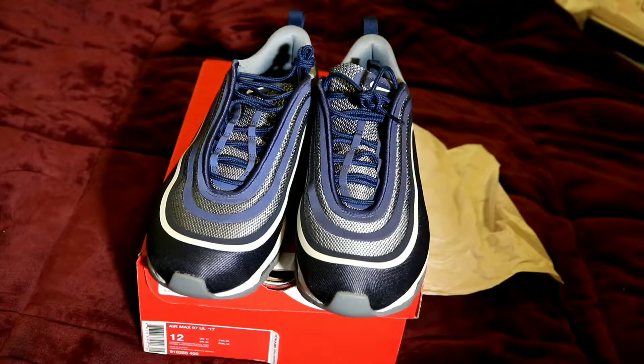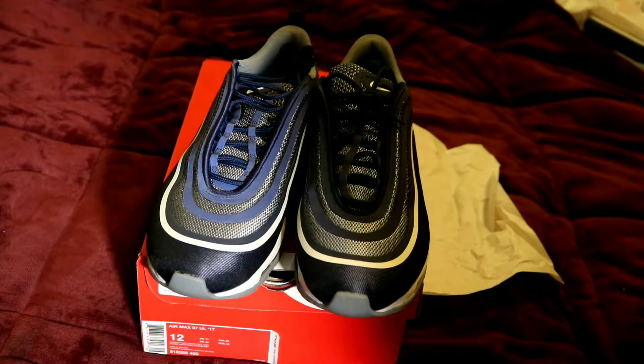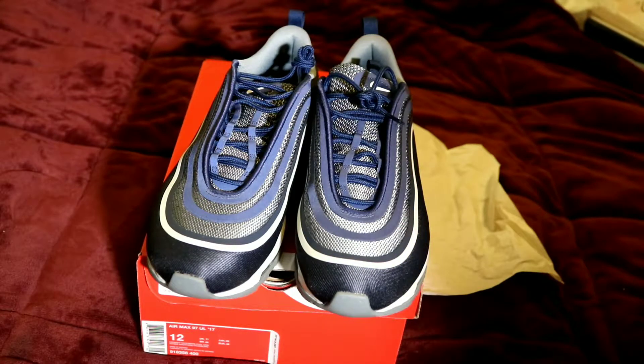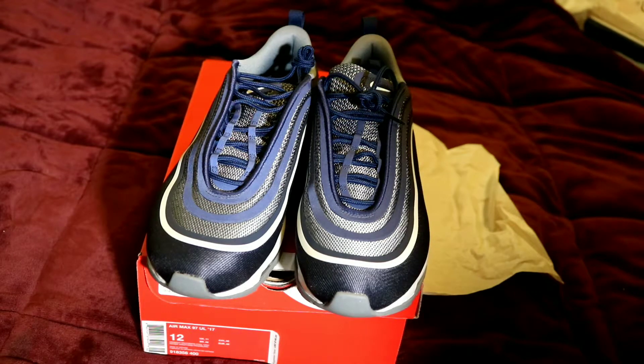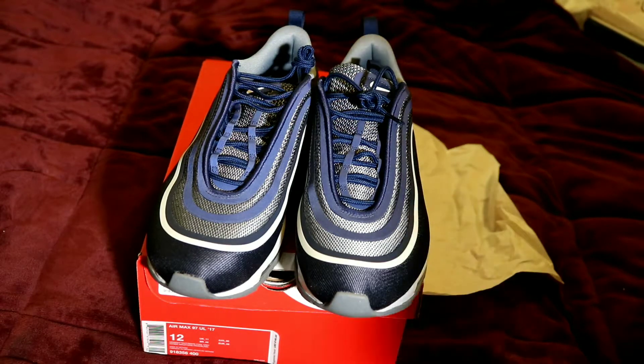This has been your boy Mark for Lewis Screws Reviews, bringing you another review. And the message for the day is be thankful — be thankful for what you have, because people out there have it worse than you. So just be thankful. And I'm out.